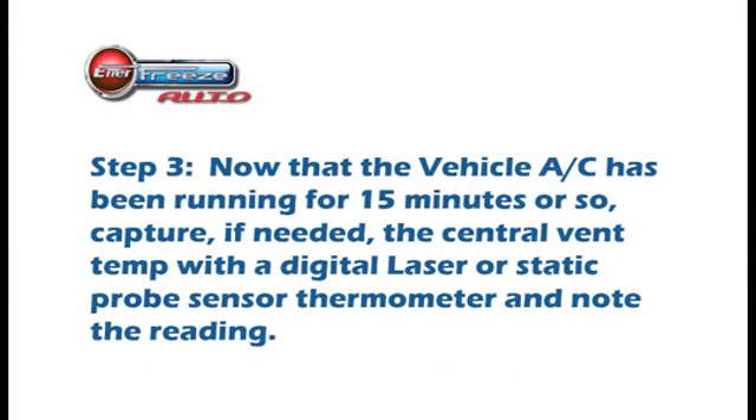Now that the vehicle AC has been running for 15 minutes or so, capture if needed the central vent temperature with a digital laser or static probe sensor placed in the center vent.